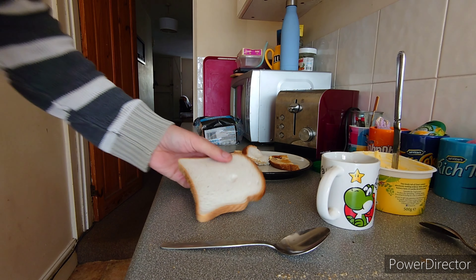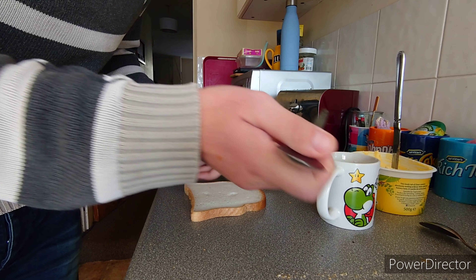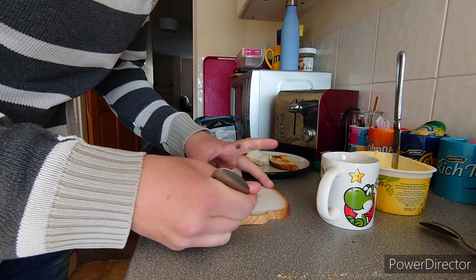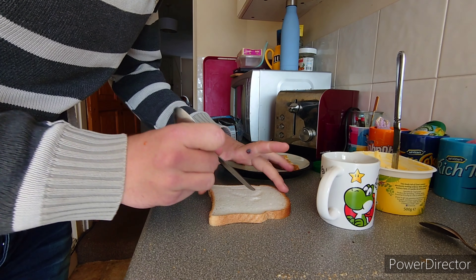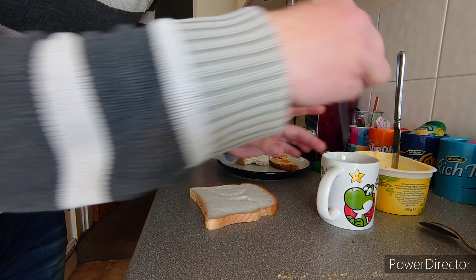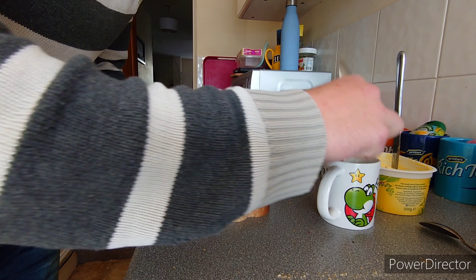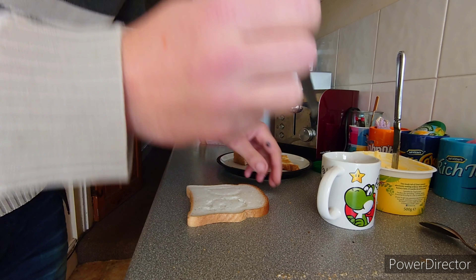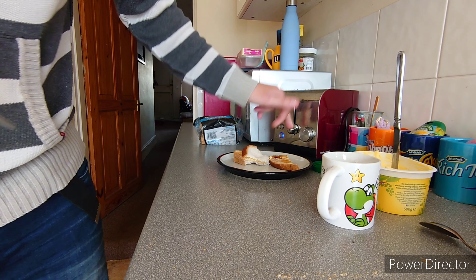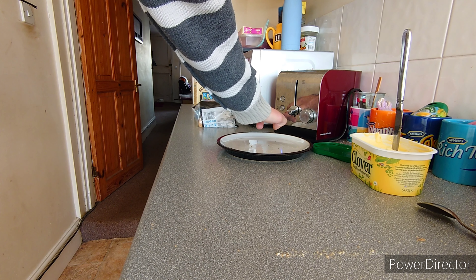So the next thing we're going to do is get a bit of water — I haven't got a brush or anything — and we're going to write on the bread. When you toast it, the pattern that you've drawn should come out in the bread. So we're ready for it to come out.